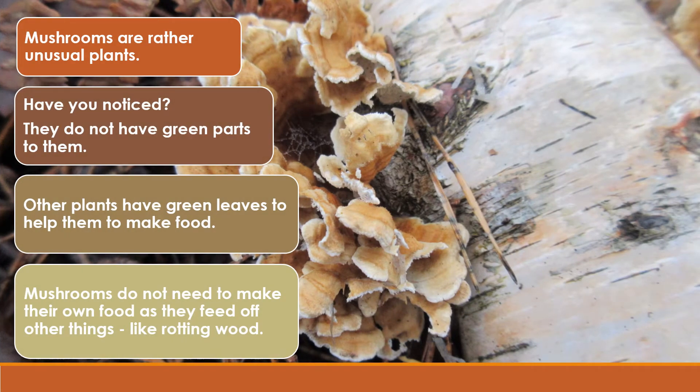Mushrooms are rather unusual plants, have you noticed? They do not have green parts to them. Other plants have green leaves to help them to make food. Mushrooms do not need to make their own food, as they feed off other things like rotting wood.